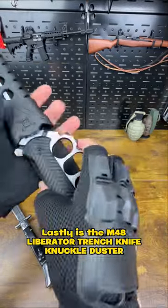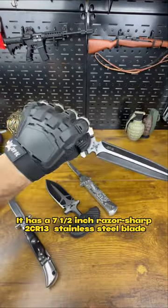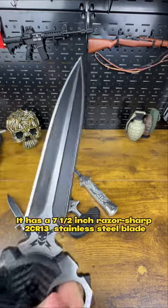Lastly is the M48 Liberator Trench Knife Knuckle Duster. It has a 7.5-inch razor sharp 1-3 stainless steel blade.